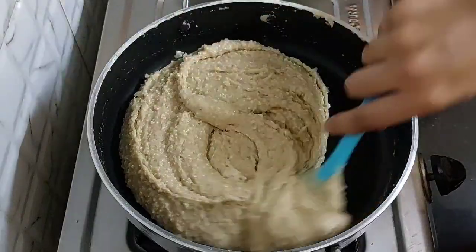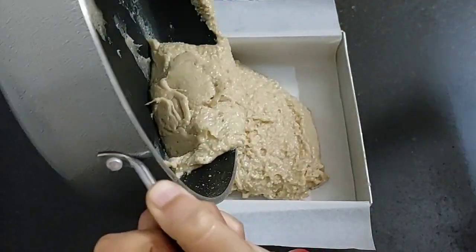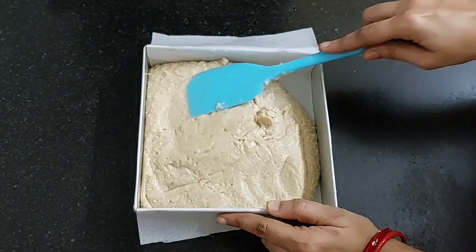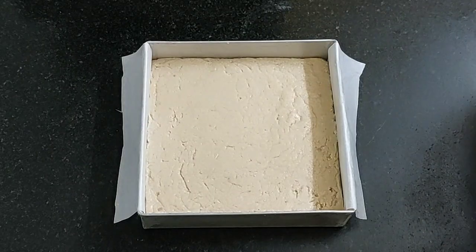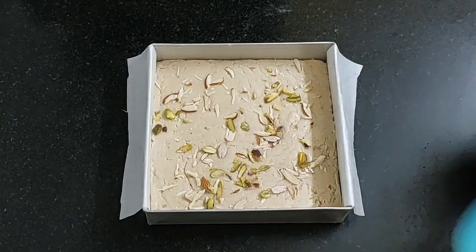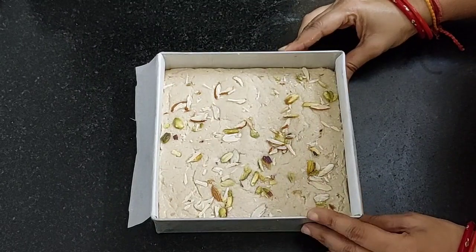Turn off the flame. Transfer the mixture into the mold. I have taken a mold and placed parchment paper. You can set the barfi in a ghee-greased plate also. Flatten it with a spatula. Garnish it with some chopped almonds and some chopped pistachios. Press it gently. Dry fruits are optional.